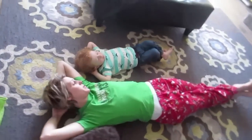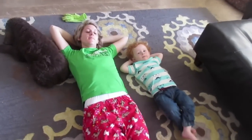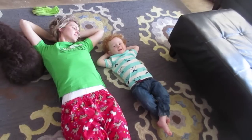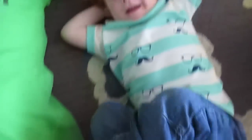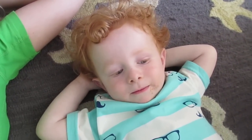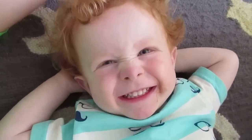Andrew decided he wanted to copy me. Oh Andrew, mama teaching you how to be a couch potato? No. Just relaxing? What are you doing? You're copying me? And your feet are crossed like mama's? Can I see your smile? If you smile for daddy, he'll leave you alone. Wow! That's awesome!